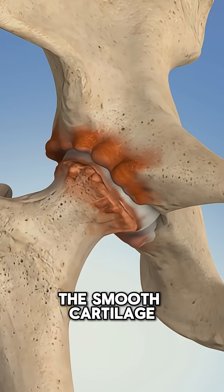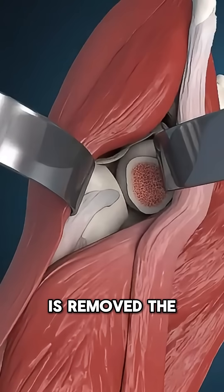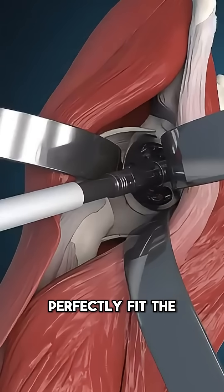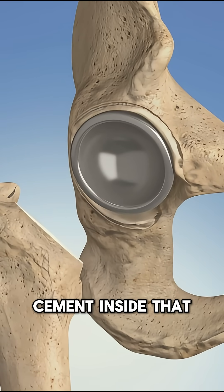Arthritis wears away the smooth cartilage. The worn-out ball at the top of the thigh bone is removed. The damaged socket in the pelvis is cleaned and reshaped to perfectly fit the new cup. A metal cup is placed into the socket with screws or cement.